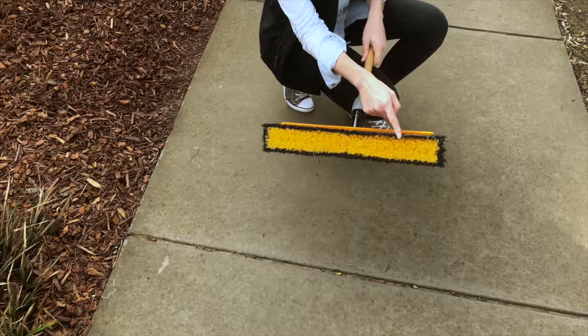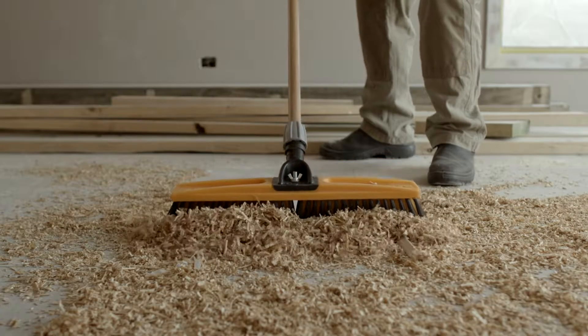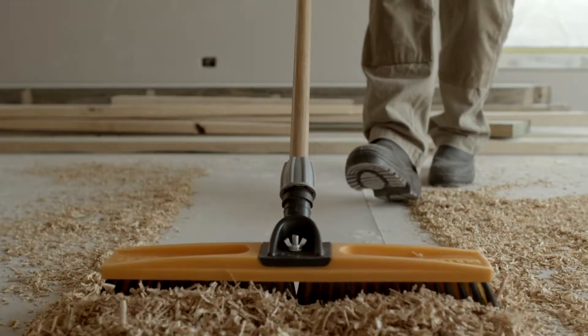The multi-purpose brooms with the yellow and black dual layer bristles are great to sweep medium debris and are perfect for sweeping smooth surfaces like pavers and concrete.